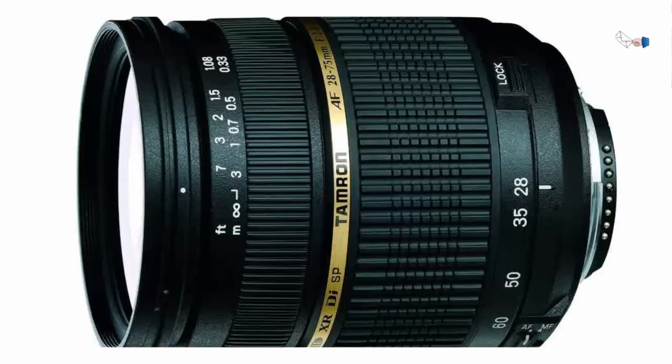Obviously the first comparison that comes to mind is between this lens and the Canon 24-70 F2.8L.